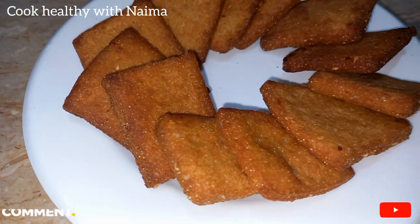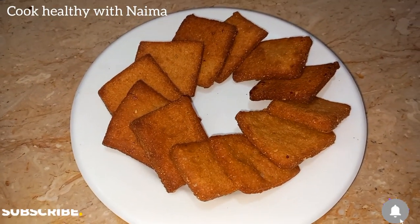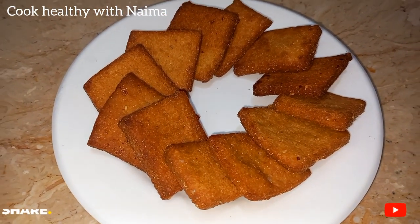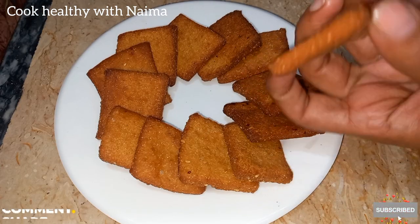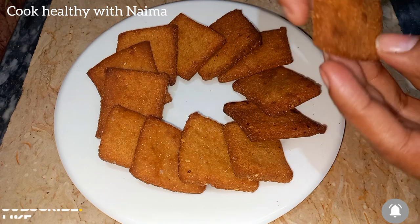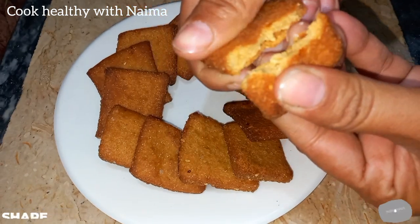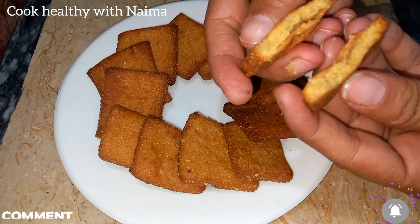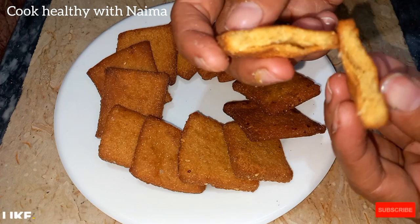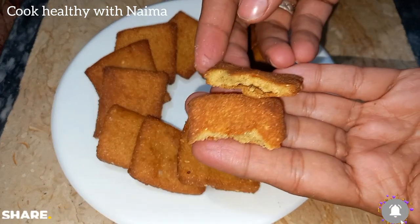Here we have our ready homemade biscuits which are very healthy and very tasty — so do try this recipe! Here I will check how good they are. Very good! So try this recipe. I hope you liked it. If you enjoyed it, please subscribe to the channel and give a like. Allah Hafiz!